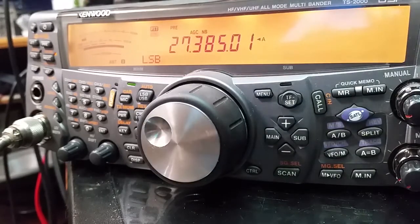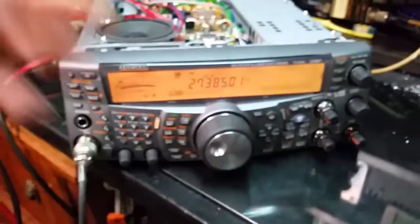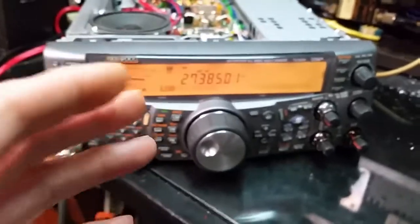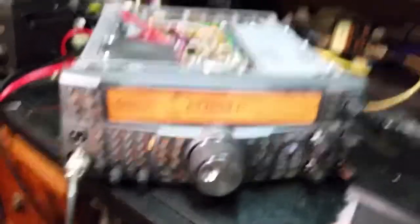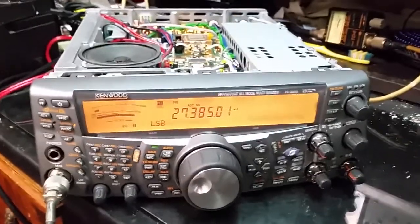My proof is right here. This is my proof. I have all the stuff that I do, all the other radios I work on and stuff. I do facts. If it don't work, I don't post it. So there you go. Throw your flames, but back it up with some proof.